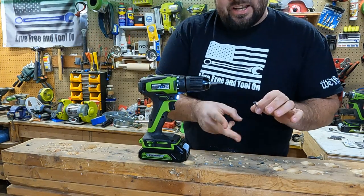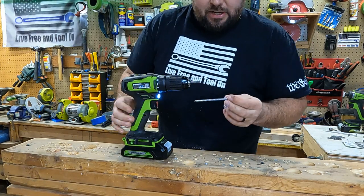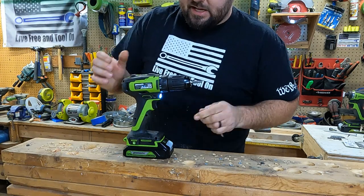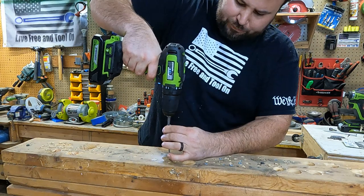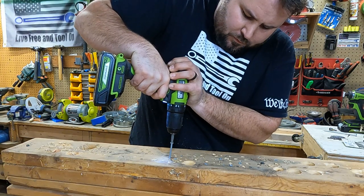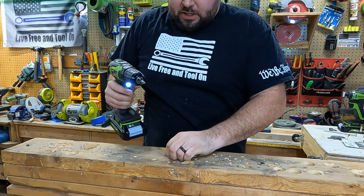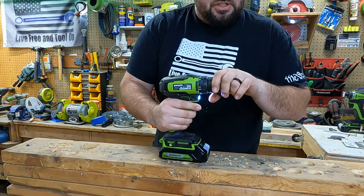So the clutch is accurate between number one and number two, which is very good. Now let's test the power out. This is a four-inch screw and we're going to put this on number setting 18, which is the highest clutch setting. See how well we drive this all the way into the wood. It drove it all the way in without any issues. Now that is a lot of force it took to actually get that in there.